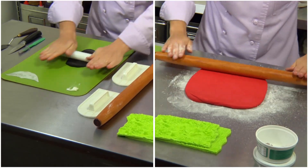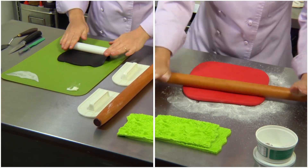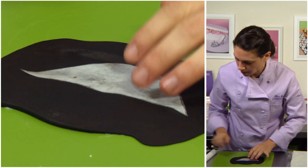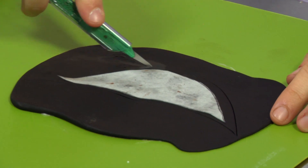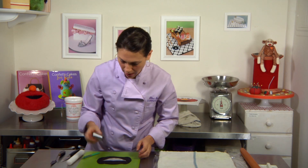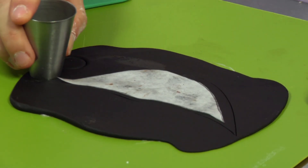Next I'm going to roll out some black fondant and red fondant for the mouth and for Elmo's head. I'll grab my template for Elmo's mouth and place it right in the middle, going a little bit larger as always. And while I have the black rolled out, I'll take an 809 tip and cut out two circles to use later for Elmo's eyeballs.